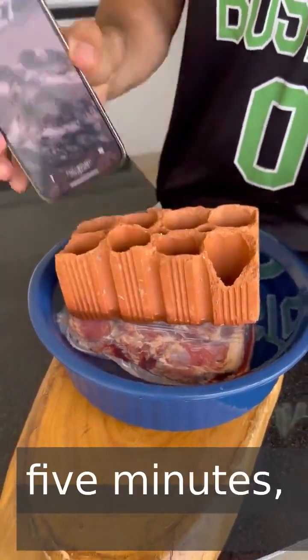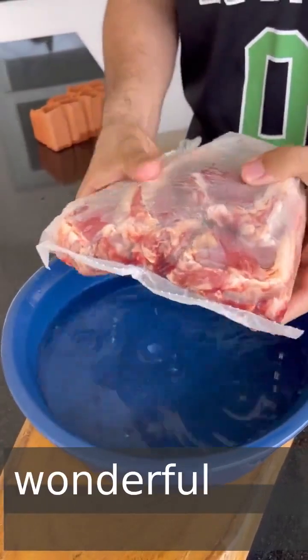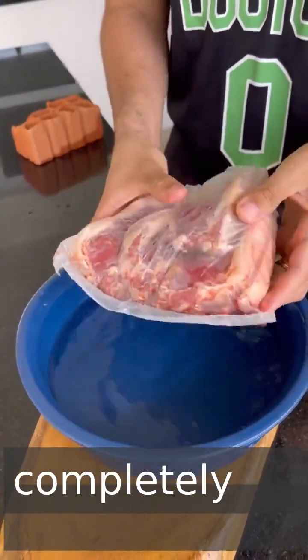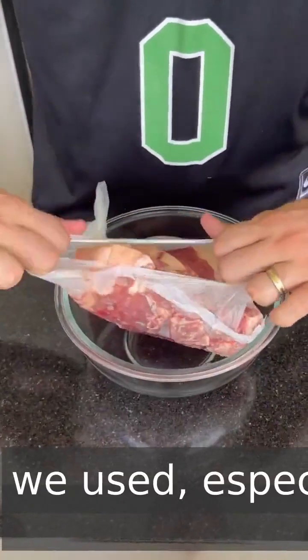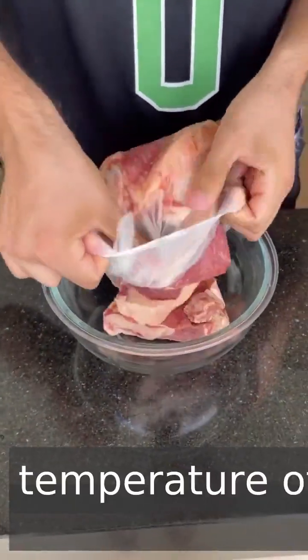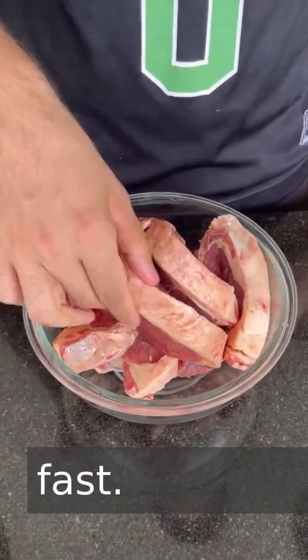After waiting five minutes, let's remove the meat and see how it is. Check how wonderful — the meat is completely thawed! This happens because the ingredients we used, especially the vinegar, help increase the temperature of the meat. That's why this process is so simple and fast.